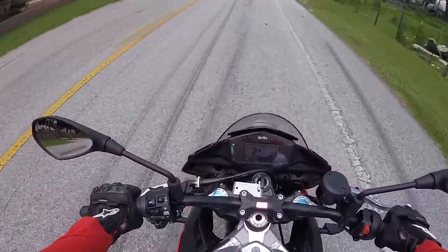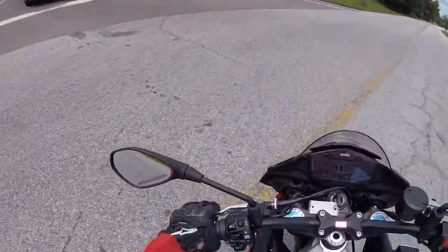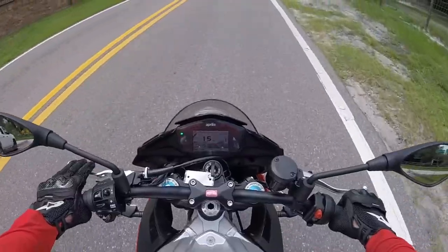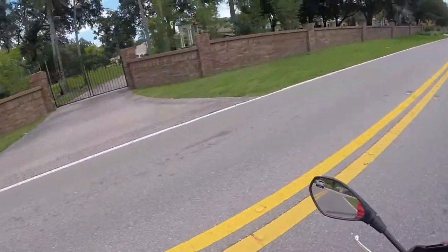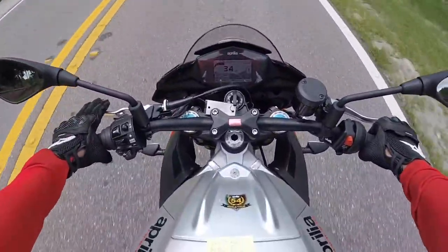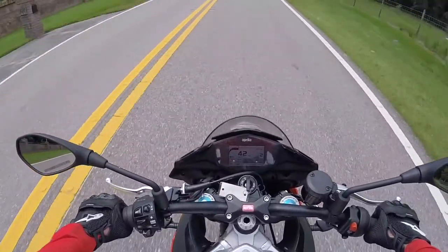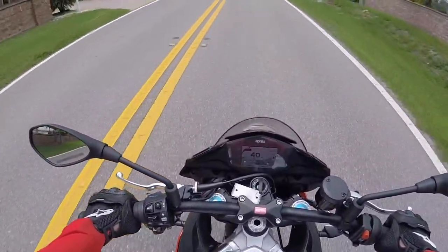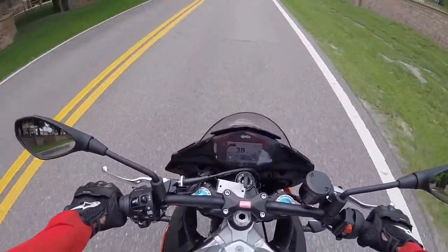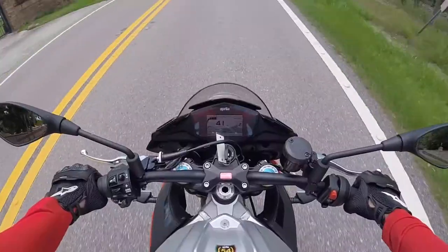There's a cop that usually sits there by that farmer's market in the distance trying to get people. That's a nice house! I almost accelerated through there too hard with the Beamer last time — I think it's like 35 or 40 mph speed limit on that road. It didn't take much time to get up on acceleration with that Beamer. Alright, moving along with the Tuono.